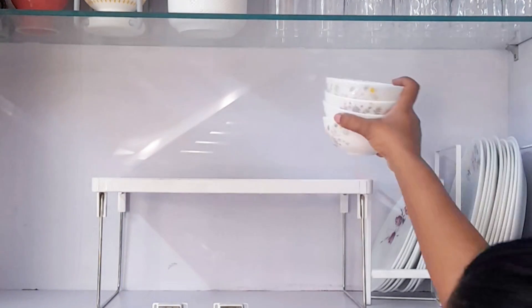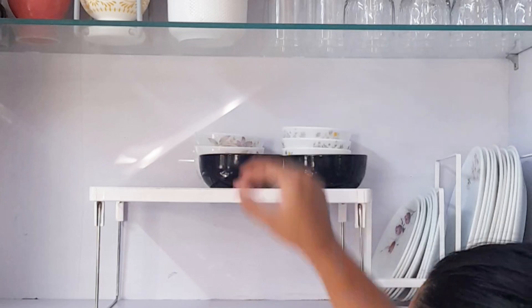With this shelf divider, I will arrange all the pots on the shelf, and the space that I free up I will use to arrange my tea setup.